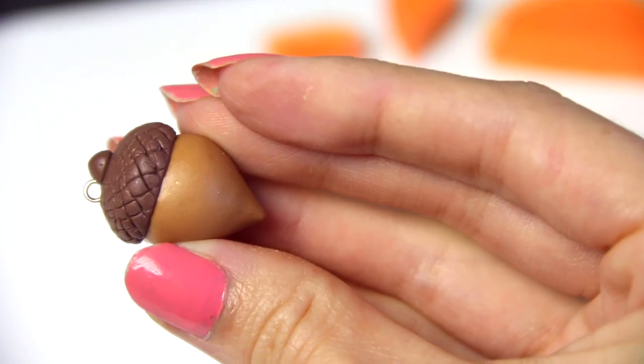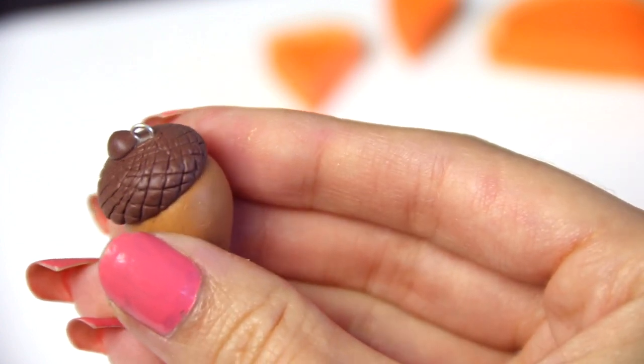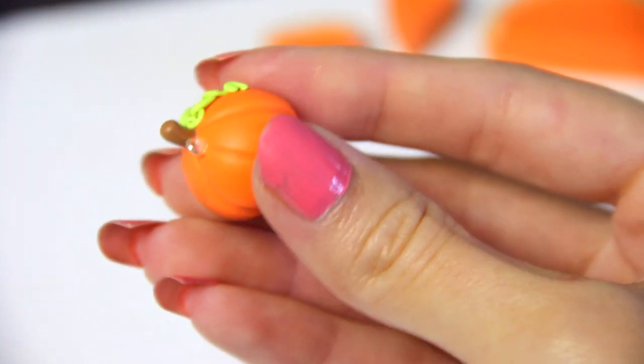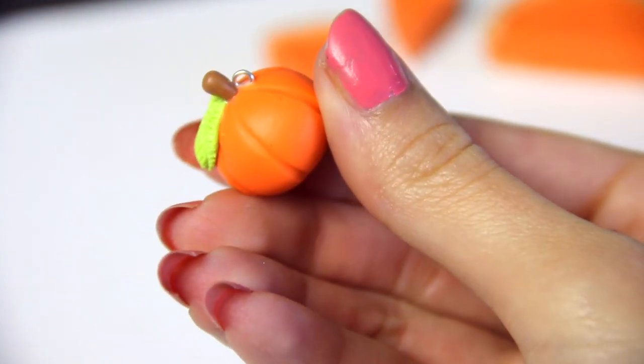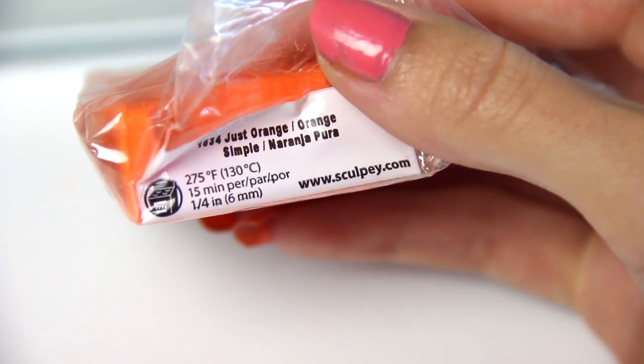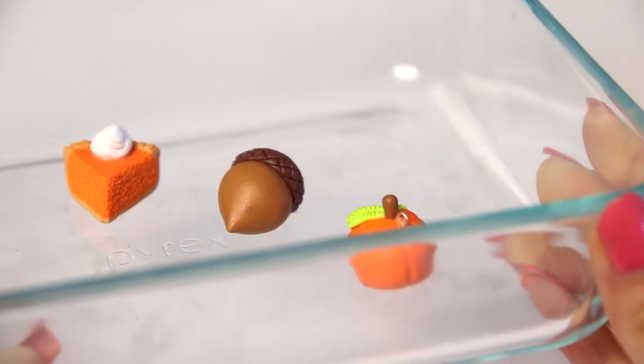Now I'm just going to bake according to the instructions on my specific package of clay. I did 285 degrees since my oven tends to run a little bit lower. I did 285 for 16 minutes. You want to experiment a little bit with yours, maybe on a scrap piece first, because I have had an oven that was super hot and I've burnt pieces before.